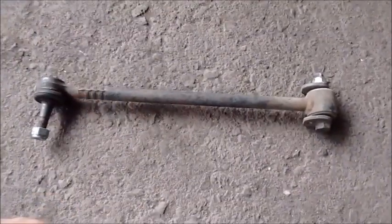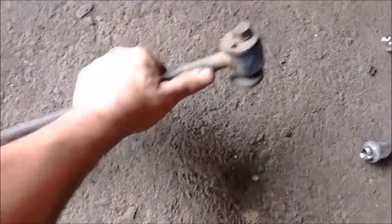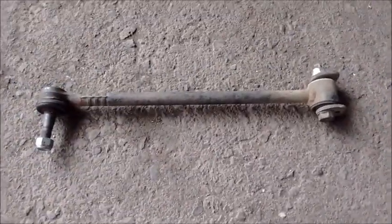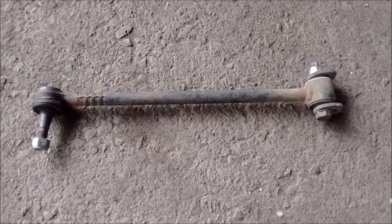So why would you want to remove this? It could be damaged in a collision, or its bushing could be worn out, or its ball joint could be worn out. First we have to lift up the car in order to do this, so let's get started.